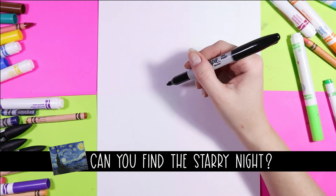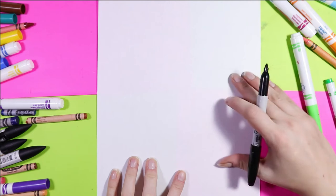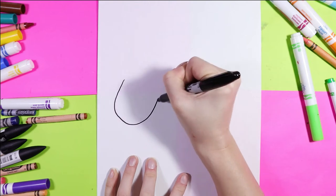We're going to begin our sheep by starting with the face. We're going to start on the left side of our paper and work right today. We're going to start with a U on a diagonal.